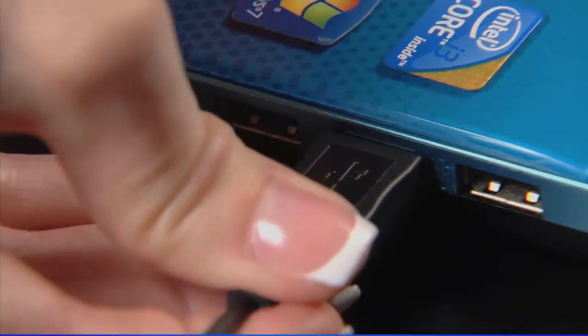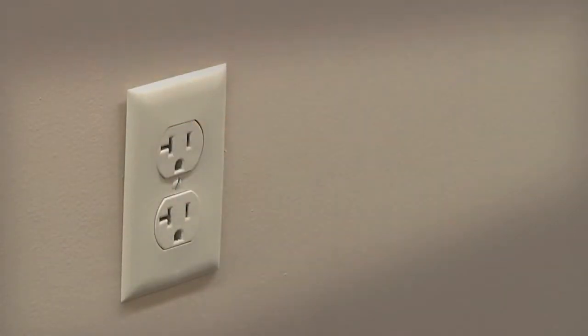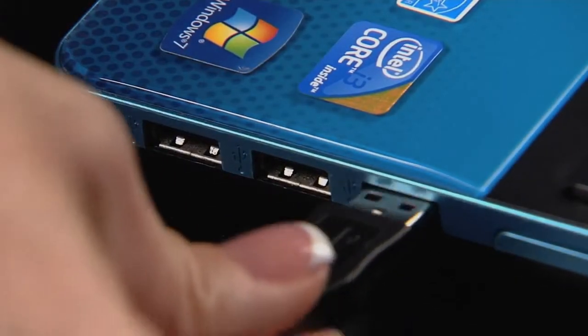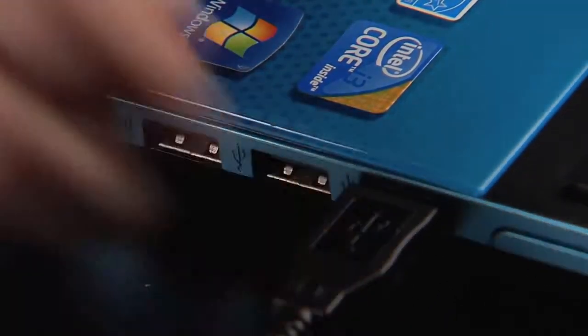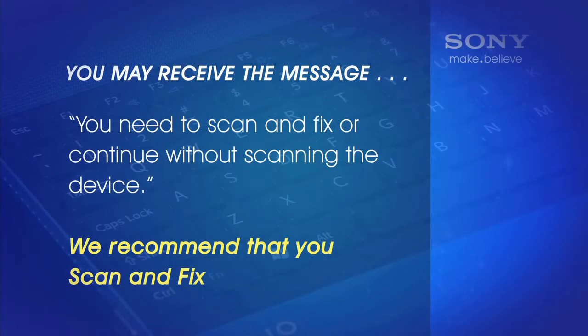Remove the USB device from the computer. If the USB device is powered by an AC adapter, unplug that as well. Now reconnect the USB device along with the AC adapter into a different USB port. It may take a minute or two for the device to respond. You may receive a message that states you need to scan and fix or continue without scanning the device. We recommend that you scan and fix.